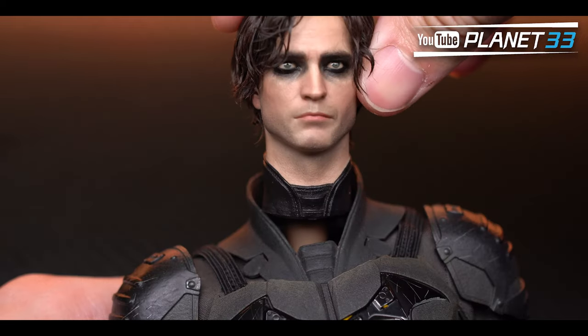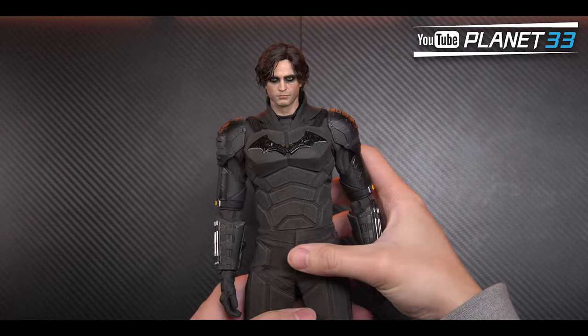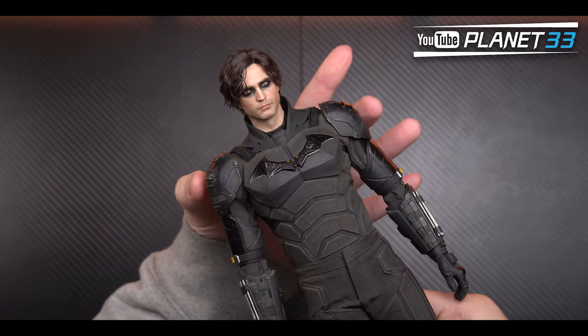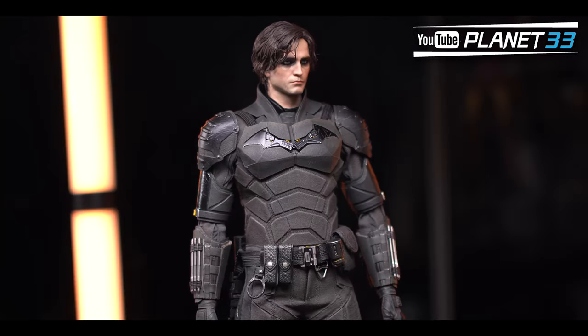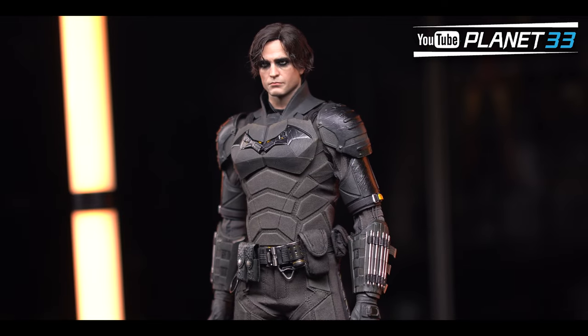The only problem I have with this head is the size — I think it's a bit too small. Especially after putting it onto the body, and with the proportion problem mentioned earlier, this figure's overall proportion looks too much like a comic book character. That said, it's super nice if you don't care about strict realism.